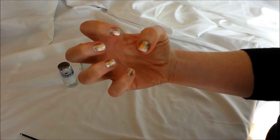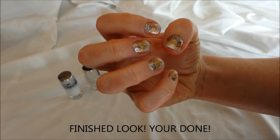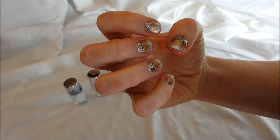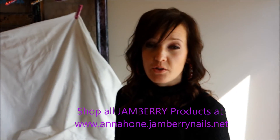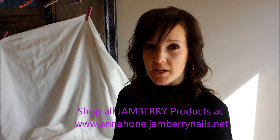This is kind of your finishing result of what you get. It's not hard to do — that's my right hand, so I did that with my left, so forgive any small mistakes because you know how that is. But that's pretty much all you have to do; it's very easy. If you want this lacquer kit, you can go to my website at www.annahon.jamberynails.net. If you have any questions about the tutorial or need a little more help, you can private message me or comment below on this thread and I can get back to you. Thanks, bye!